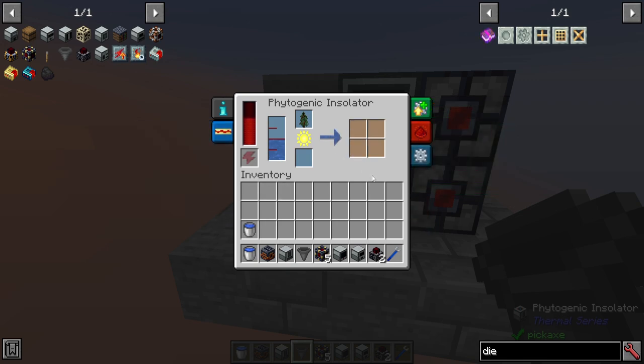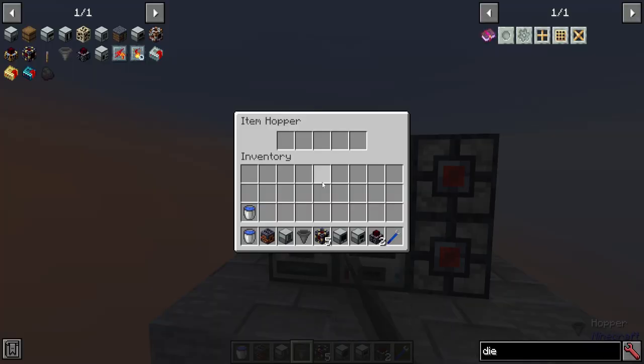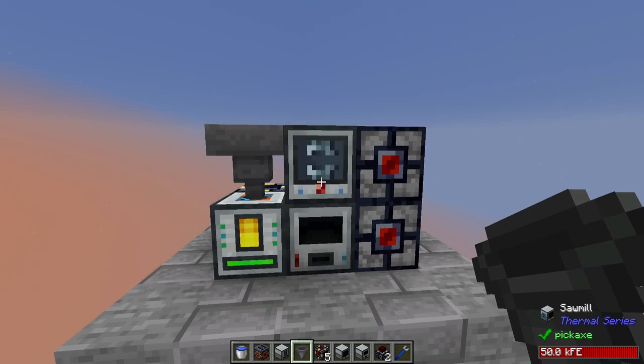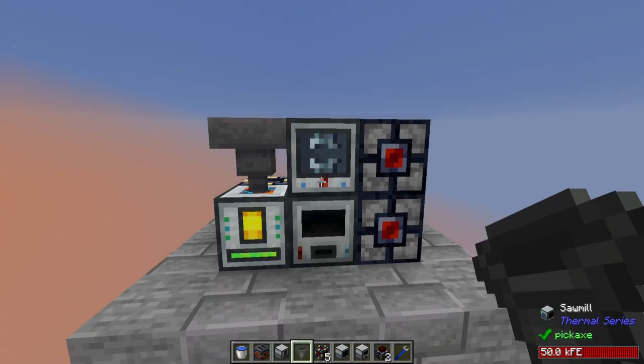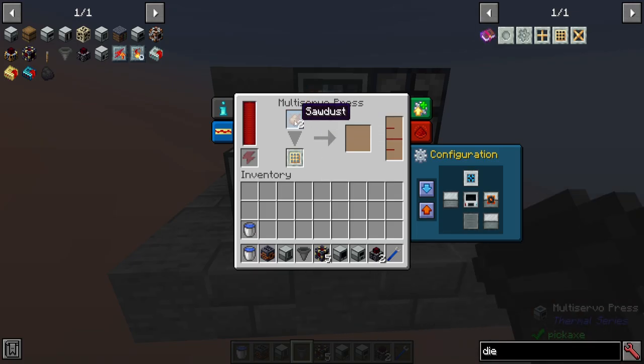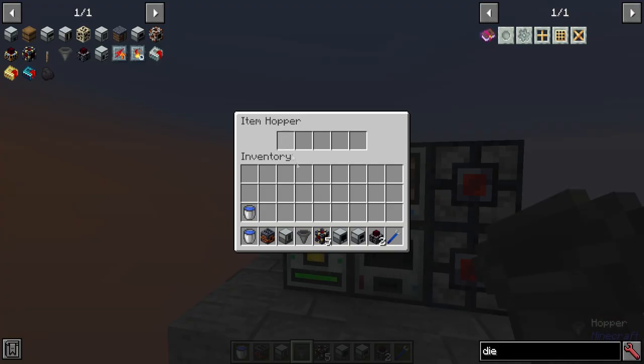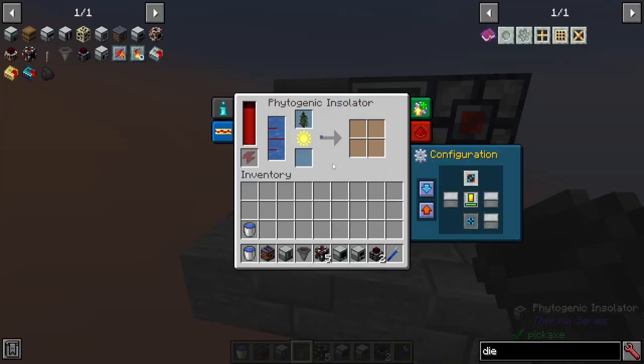Once this finishes, you should see a whole bunch of activity on the other machines. All of the outputs from this — the spruce log and the spruce sapling — go into the outputs. The sawmill starts cutting the wood, and the multi-servo press sits here waiting for any sawdust built up from the sawmill. The spruce sapling went back up and down into the phytogenic insulator, where it's going to just reprocess.